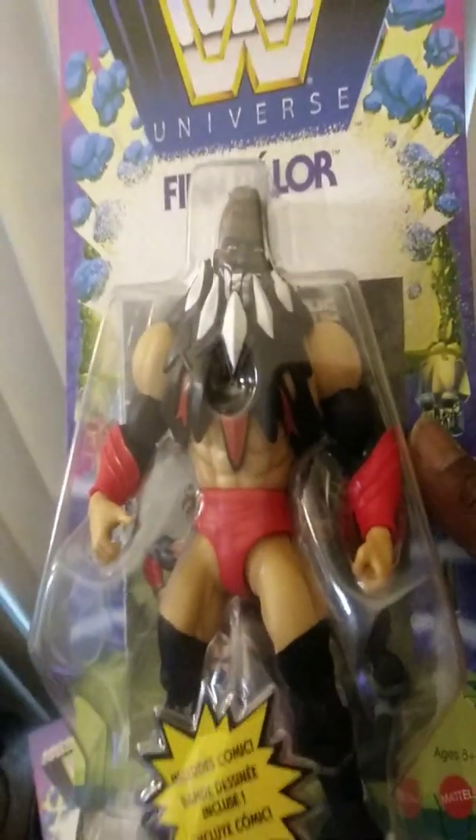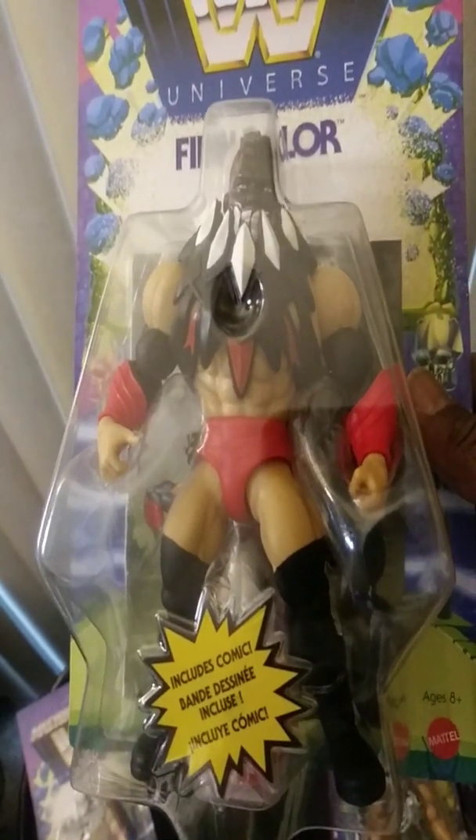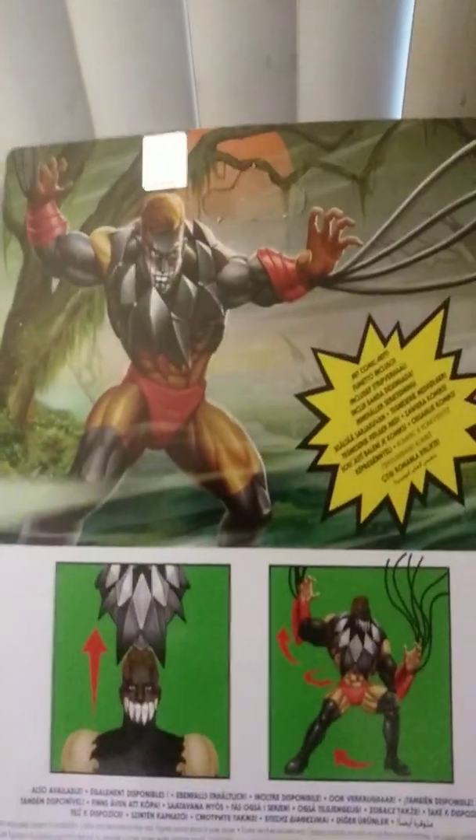Here's Finn Balor. I wasn't going to buy him at first, but I thought, man, this is a really cool figure. I figured I'd go ahead and get the whole first set. Being that I'm pretty much a legends collector, that's okay — I just wanted to get the first set. Look at that artwork on there — isn't that cool? Very cool.